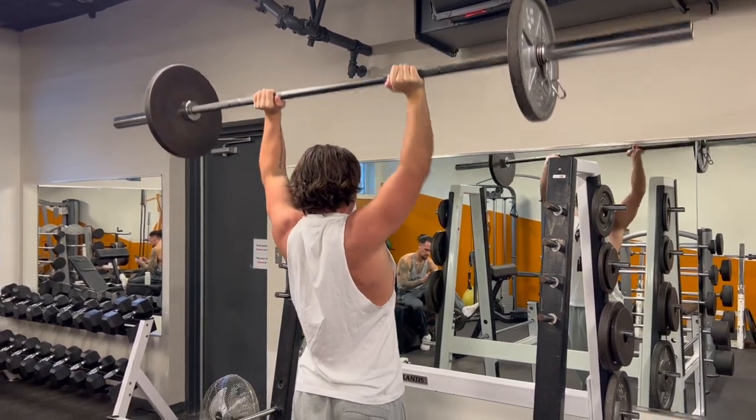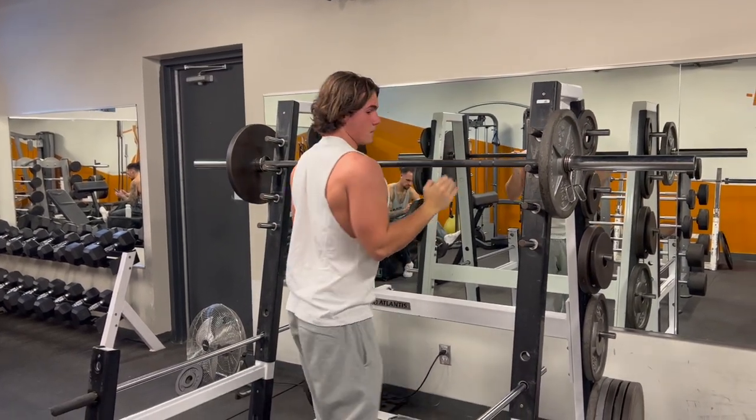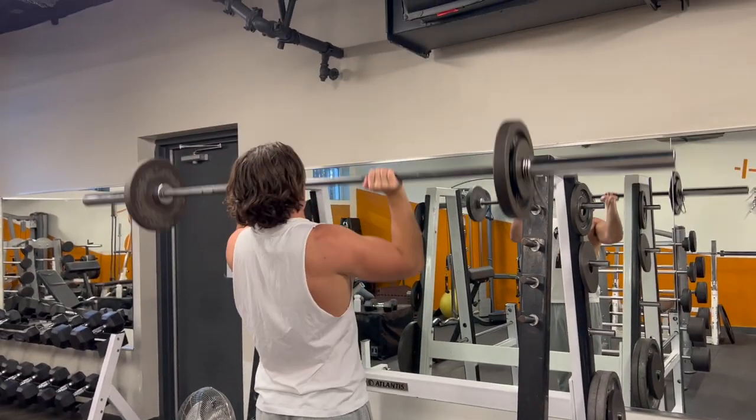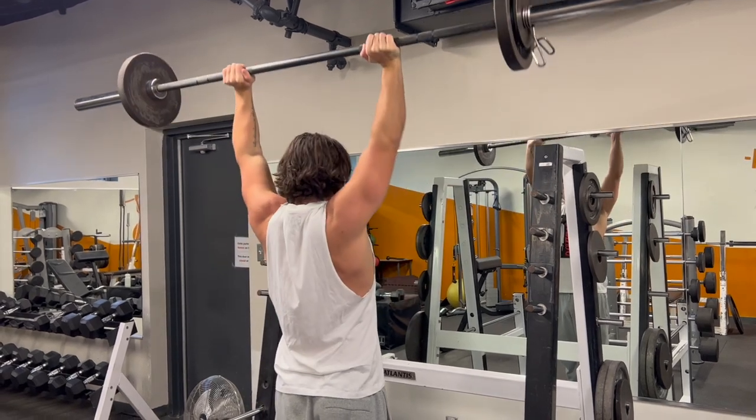So this was 115 pounds and I got 10 reps. I took off about 10%, rested four minutes, and this is my last set — 100 pounds, and I got 10 reps. That's how you guys want to do it.